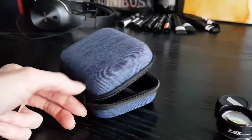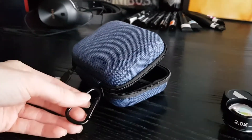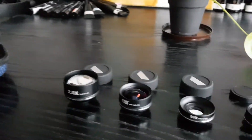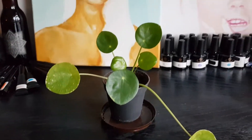You can also attach the case over here so you can carry it around easily. I'll now show you each one of these lenses separately and show you the effects on this little plant.